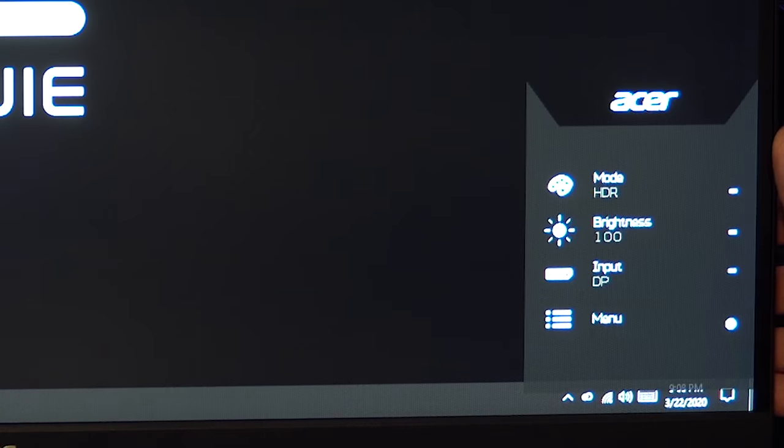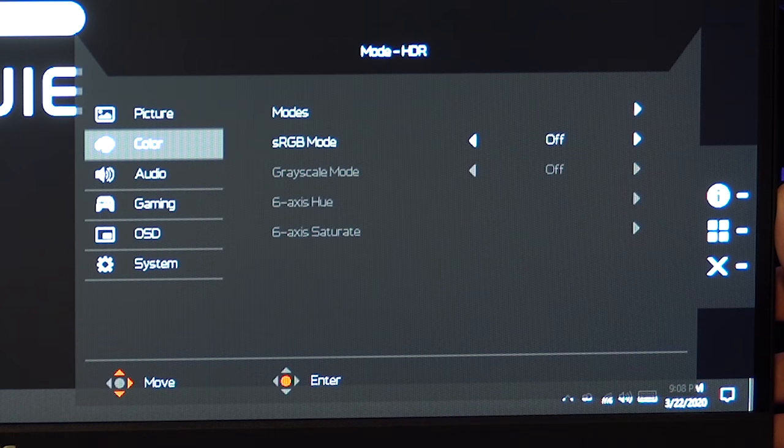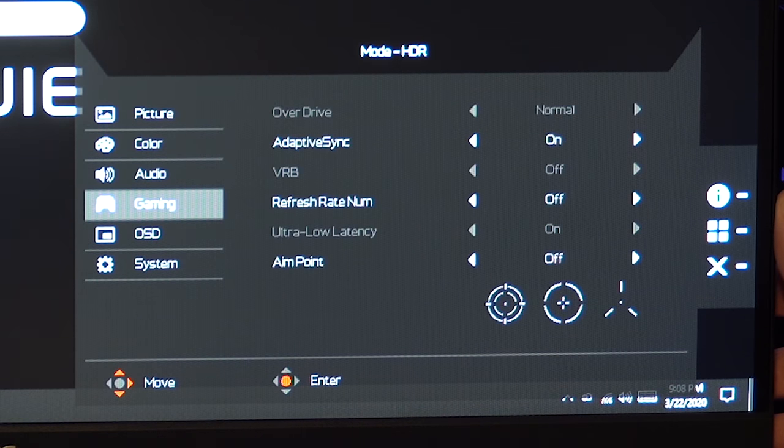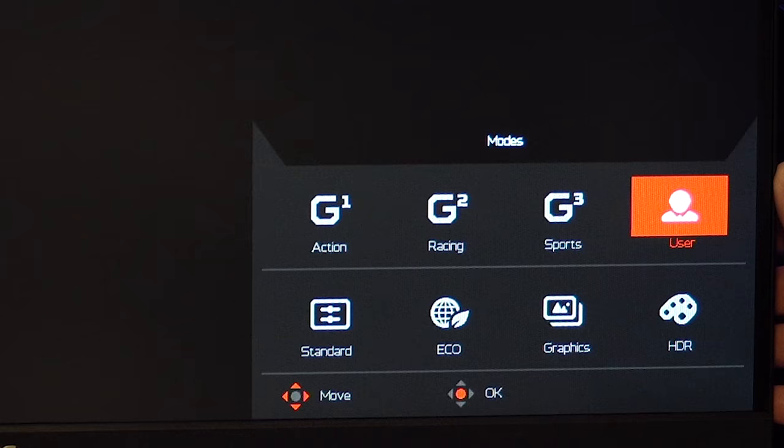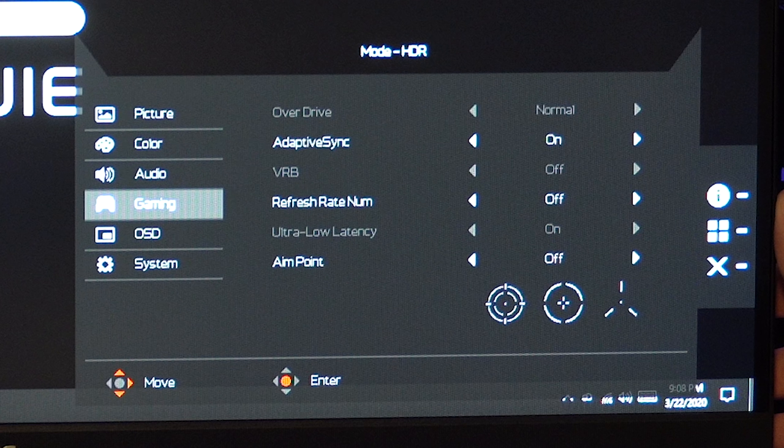When it comes to the IPS monitors, they're far from great for OSD, especially the ASUS. The Acer has a pretty logically laid-out menu and I was able to navigate it quickly. However, you can only adjust most settings on the top row of modes — if you use Standard, Eco, Graphics, or HDR, most gamer-focused functions like overdrive, VRB, and ultra-low latency are locked. On the top row, everything is present. When you change a setting it saves automatically, which is nice but can be an issue for some.